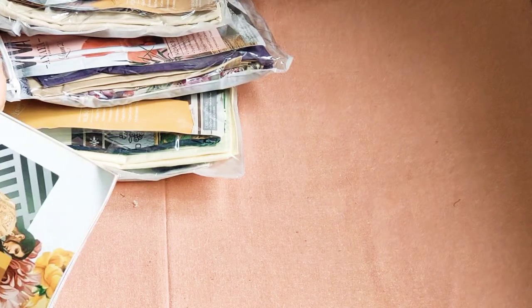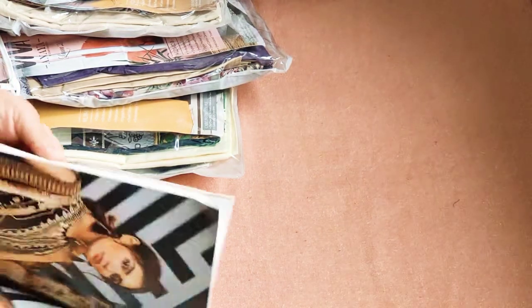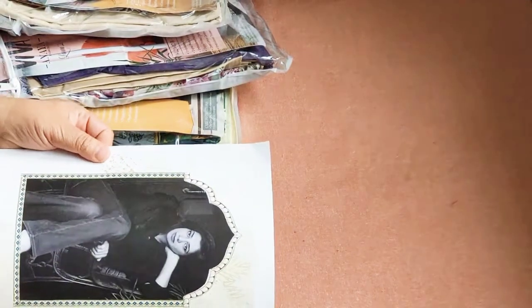Assalamualaikum and welcome to Dilpasand Nibas. Today I will share some designs with you. This is Viva by Kiran Jodhri — this is Viva's catalog. There are 20 designs with two colorways. Each design comes in number A and B.